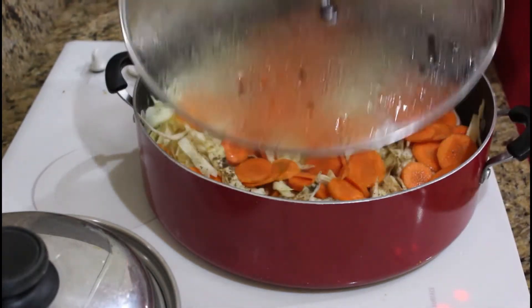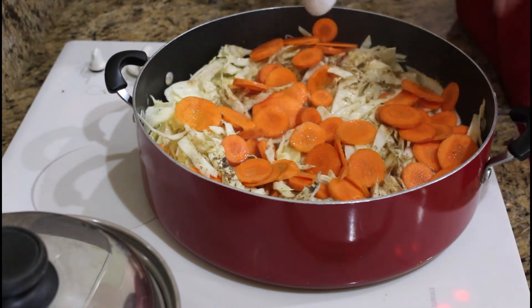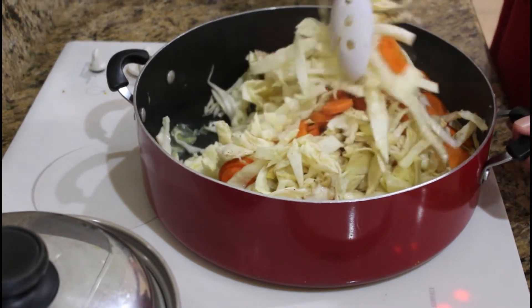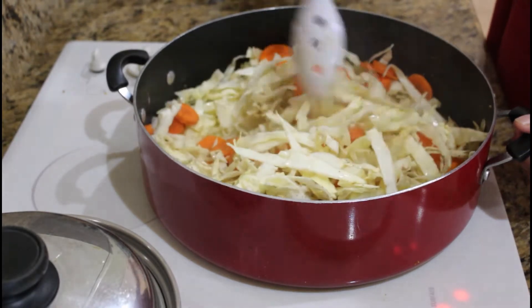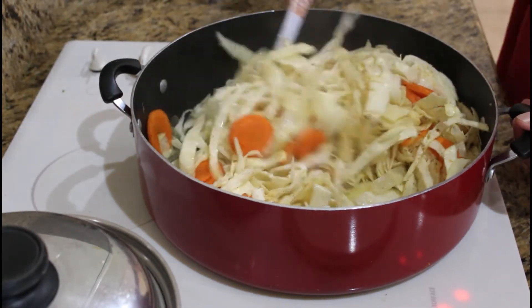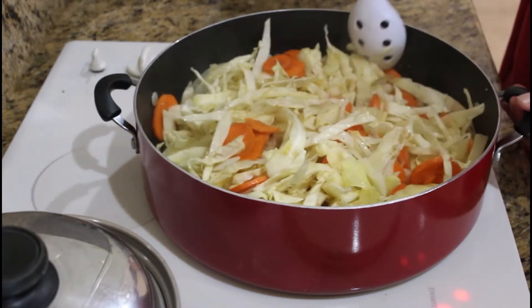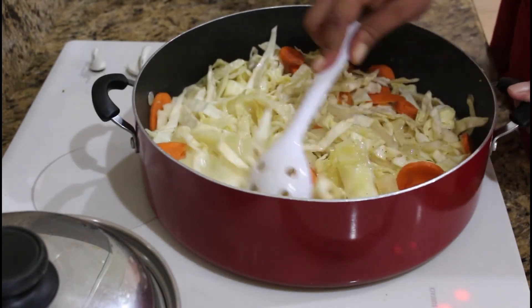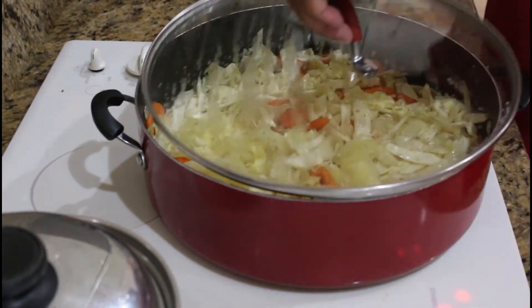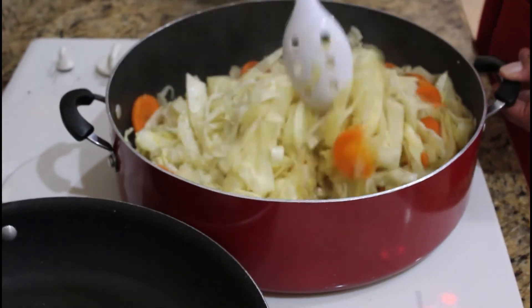So, halfway through this process, you wanna come back and you basically wanna wait till your steamed cabbage is showing some shrinkage. You wanna come back and just give it a little stir. You don't wanna overcook it, because you still want it to have not too much of a crunch, but just a nice little body to it. So just mix your seasoning, mix it up in there.